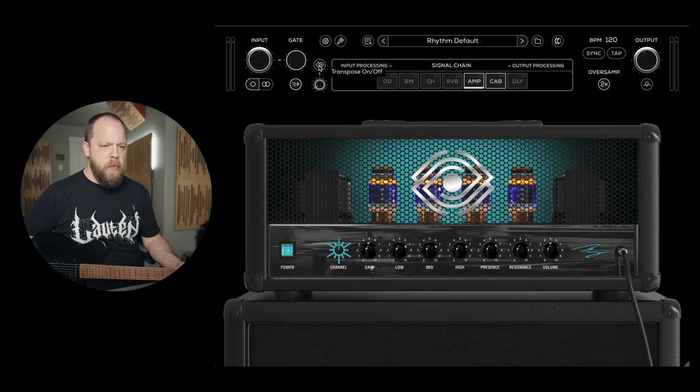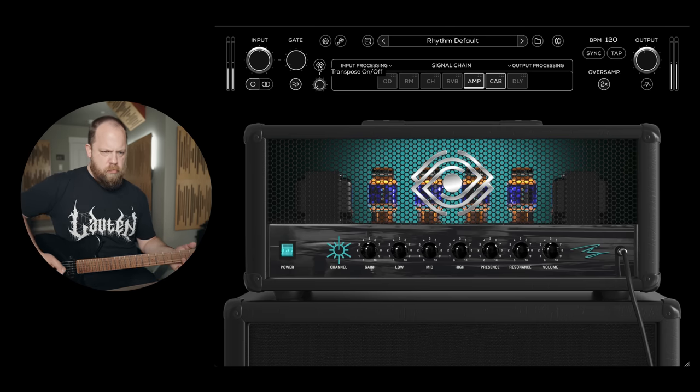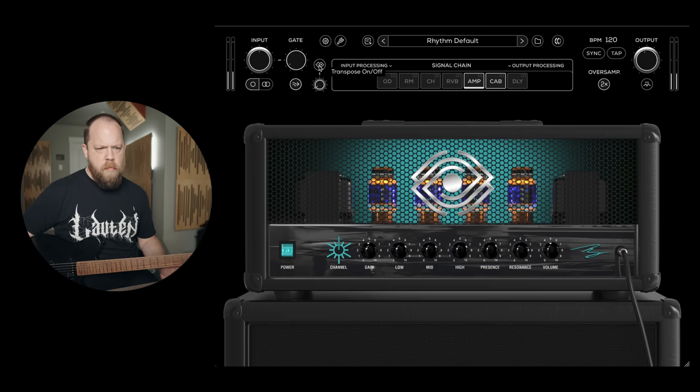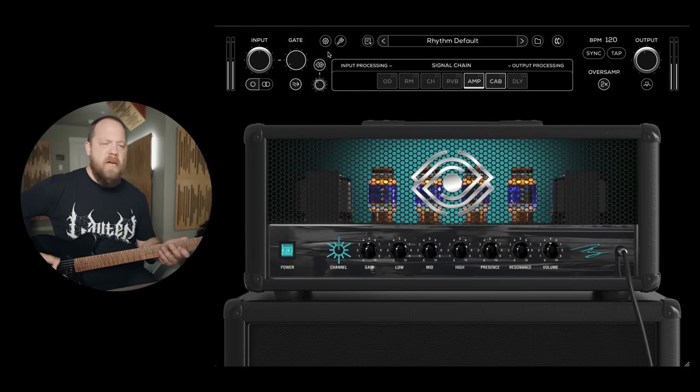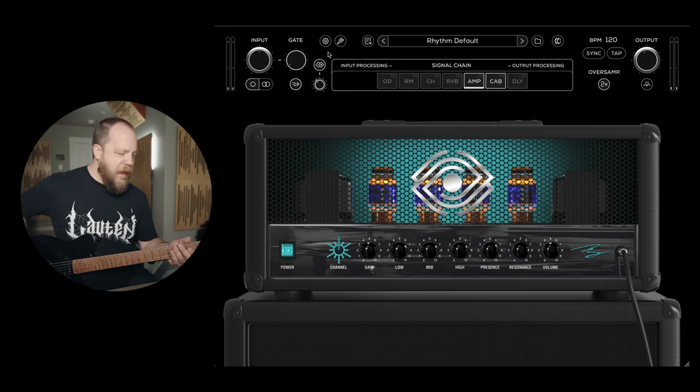I don't know what the transpose does... oh, octave — or detune, rather. This tracks very, very fast.